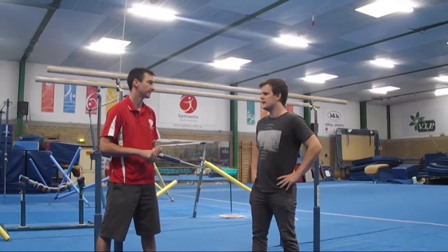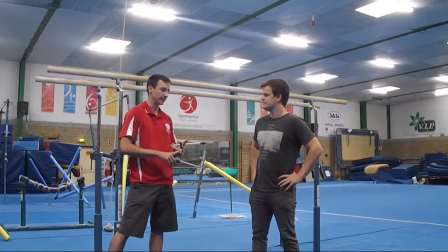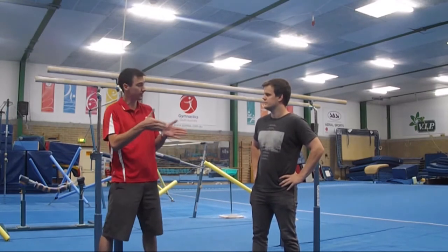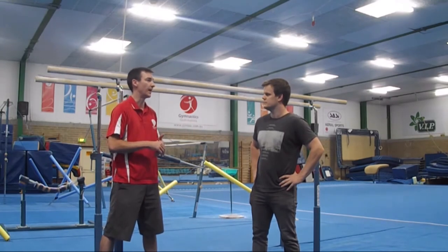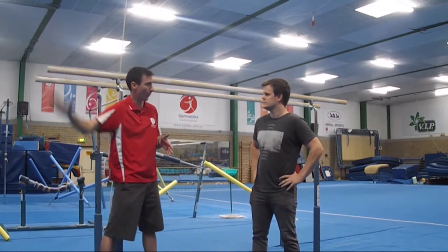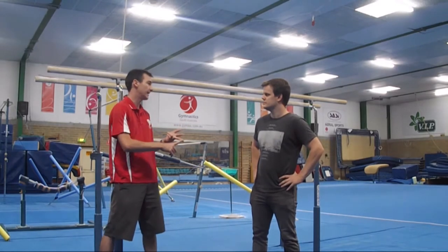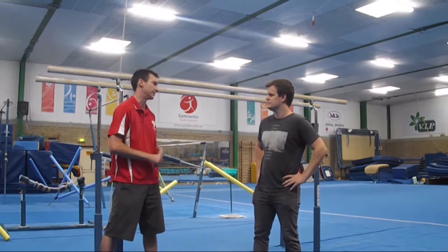So what are some of the key features that we're looking at in a giant — what makes a good giant? To understand the swing, there needs to be a shortening or the centre of gravity moving closer to the bar on the way up, either side depending on which swing you're doing, and a lengthening or the centre of gravity moving away from the bar on the way down.